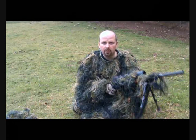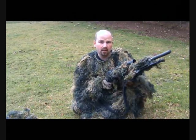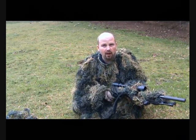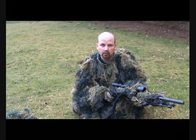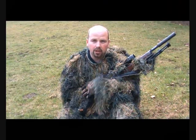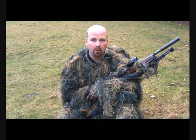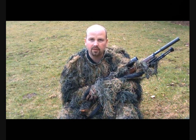Thanks for watching this review of the ghillie suit from Military First eBay seller. Pretty impressed — only about 55 quid delivered, so I think for the money it's pretty good. Check the playlist on the right-hand side and you'll find lots more shooting and guide videos. Thanks for watching.